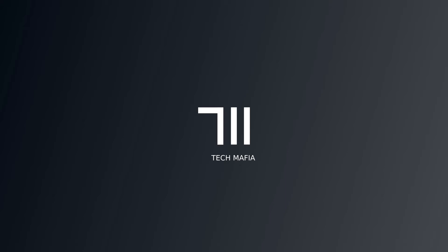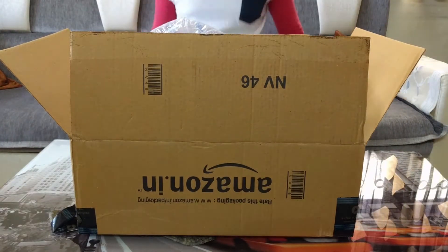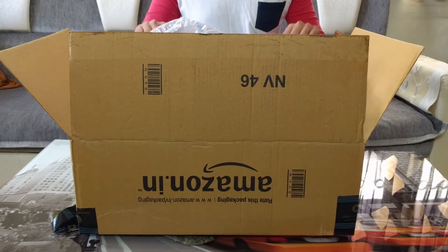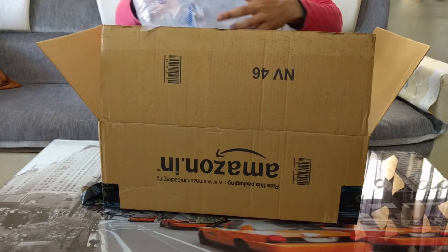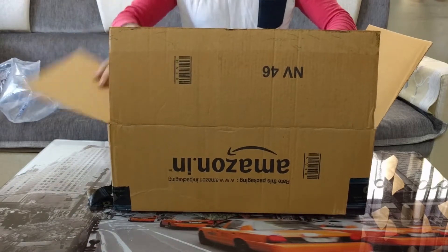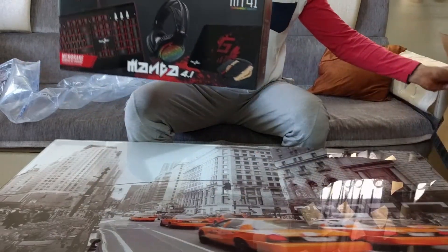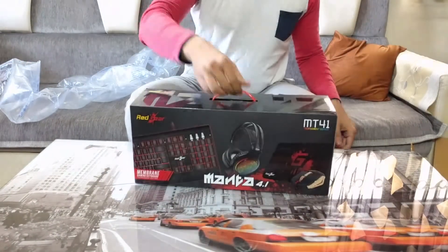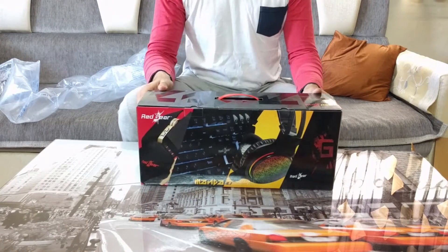Hey, what is up everyone, hope you guys are doing good and welcome back to yet another video. I recently built a new PC for me, but the RAM broke all of a sudden randomly and the PC stopped booting. So I had to RMA the RAM and I'm just waiting for it to arrive. This video is about the new keyboard, mouse, and headphones that I bought for my new PC.